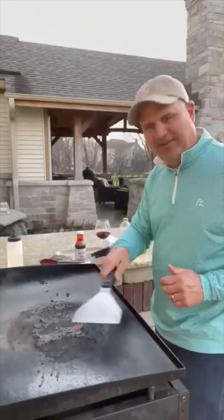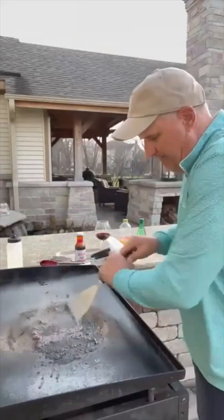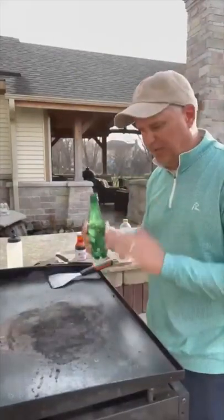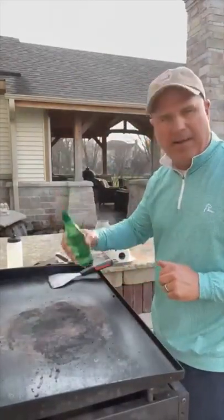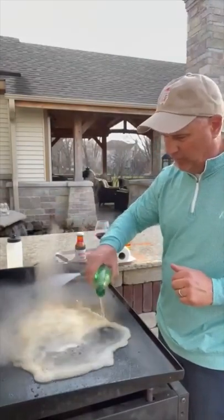Clean it. Look at all that sauce caked in. Let's go. Grill's still on low. Scrape it. Because this is such a mess, you can use water. I'm going to use some club soda and let this all start pulling all this away.